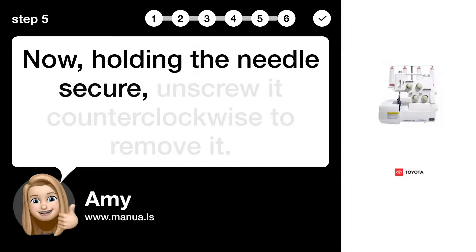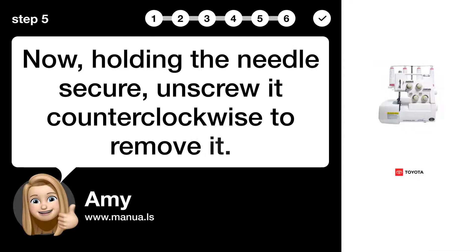Step 5: Remove old needle. Now, holding the needle secure, unscrew it counterclockwise to remove it.